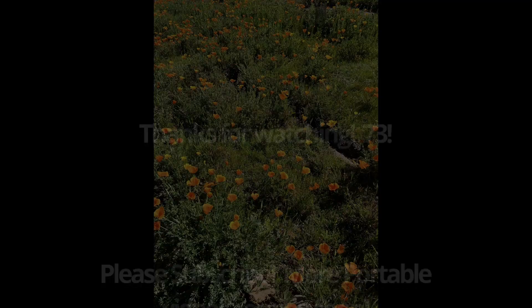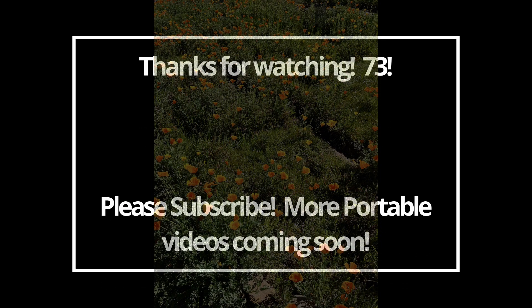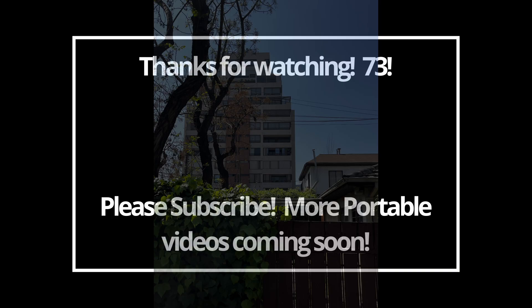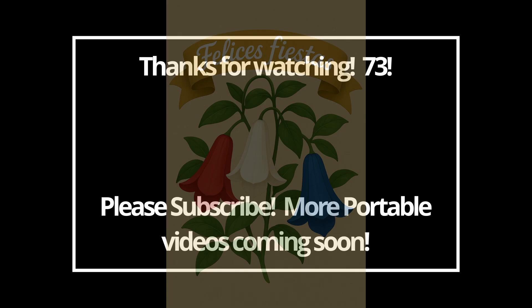Thank you very much for watching. Please subscribe to the channel if you haven't already, and 73 — we'll see you on the next one.